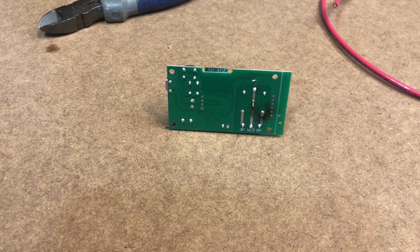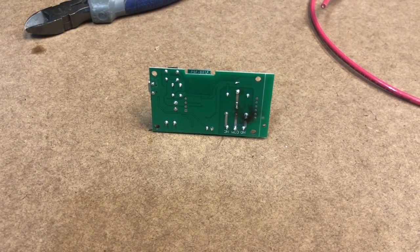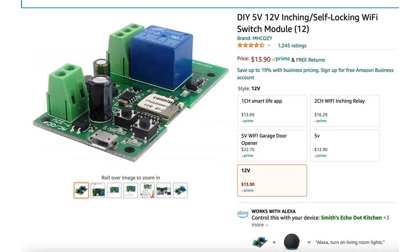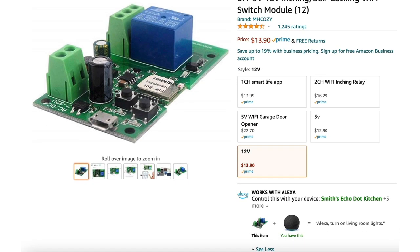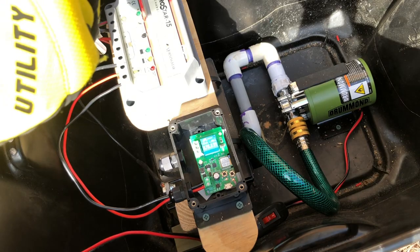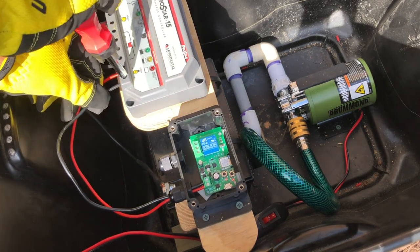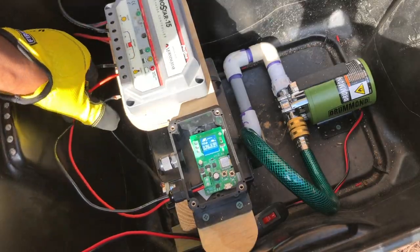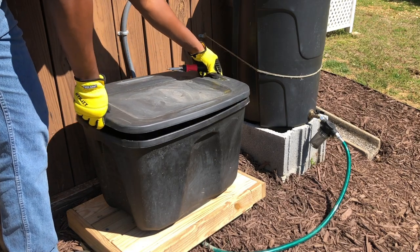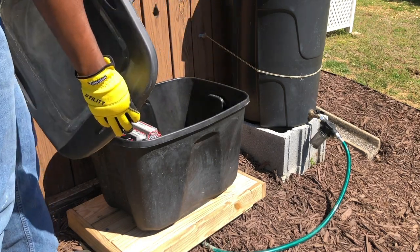If I would have used the correct size fuse, it's possible the fuse may have blown first, which would have protected my WiFi controller. I was thankful that my WiFi controller was only about $14, but all this could have been avoided if I would have taken the time initially and installed the correct size fuse. I know many of us tend to make the mistake of rushing to get things done, but learn from me and take that additional small amount of time to do things correctly, or to the best of your abilities, the first time.